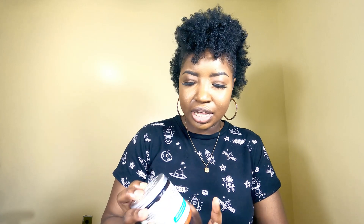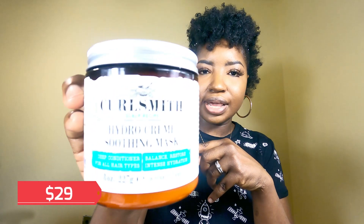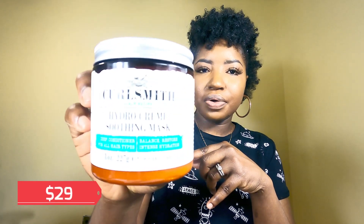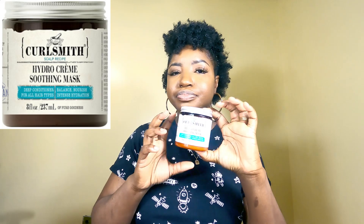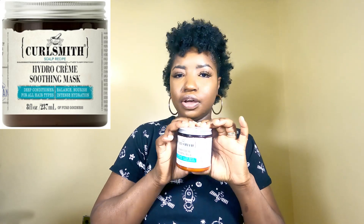The first thing I'll show you from the package is the Hydro Cream Soothing Mask. I have not used this product yet on my hair; however, I am excited to use it because I used it on my daughter's hair and her hair loved it.